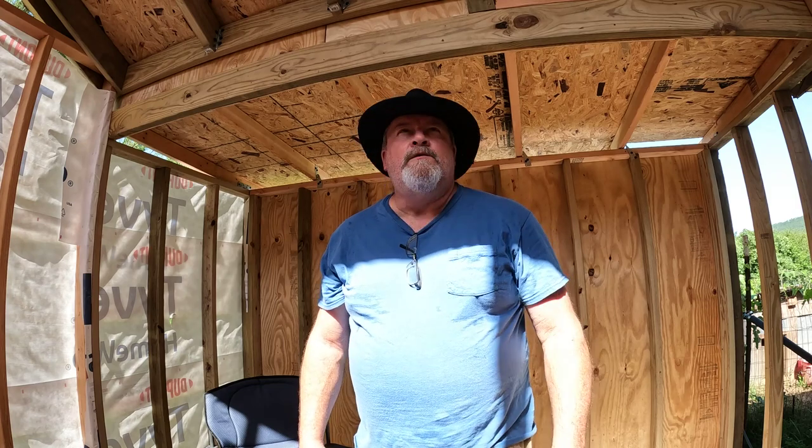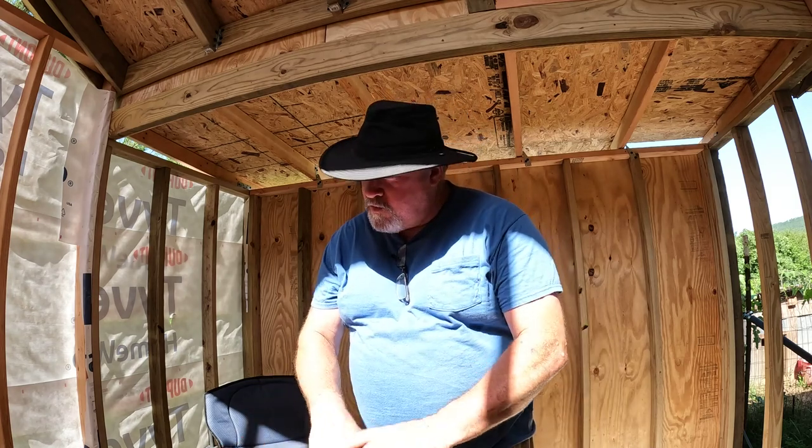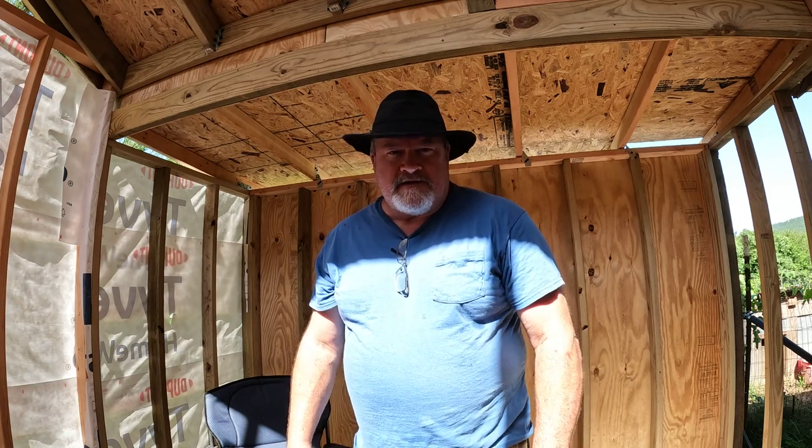Good morning. Welcome to Dogman Homestead. It is an oven out here this morning. I've got to get stuff done.